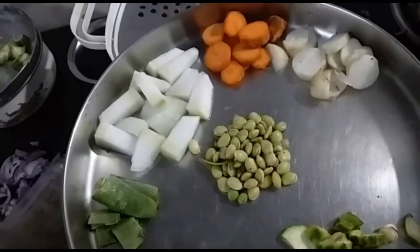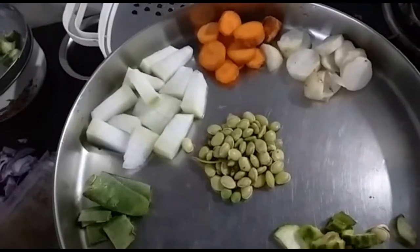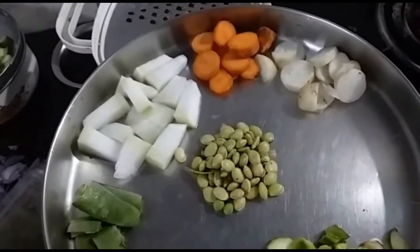Today I am going to prepare kadamba sambar. Kadamba means mixed vegetables — I am going to use mixed vegetables for making this sambar.